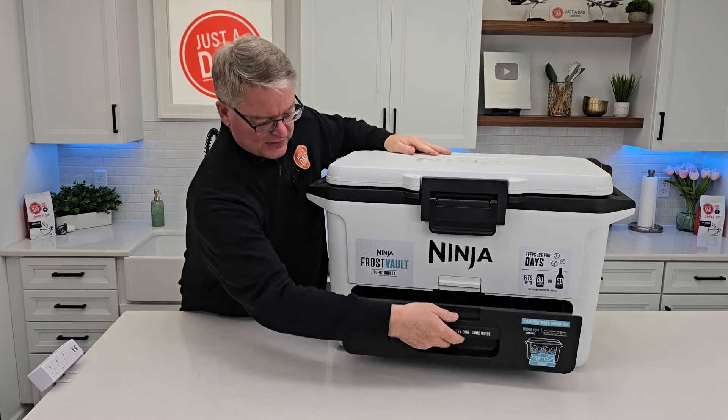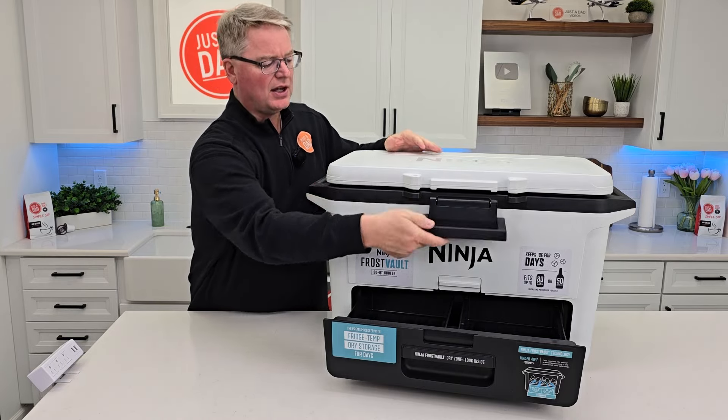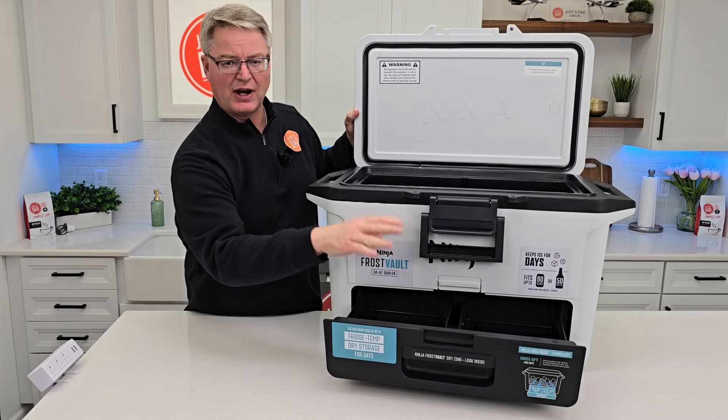So right here, this is going to keep stuff cold but dry. And up here is where you put everything — all the ice and the sodas and everything you want to keep on ice — but we can keep our dry stuff down here and keep it cold.